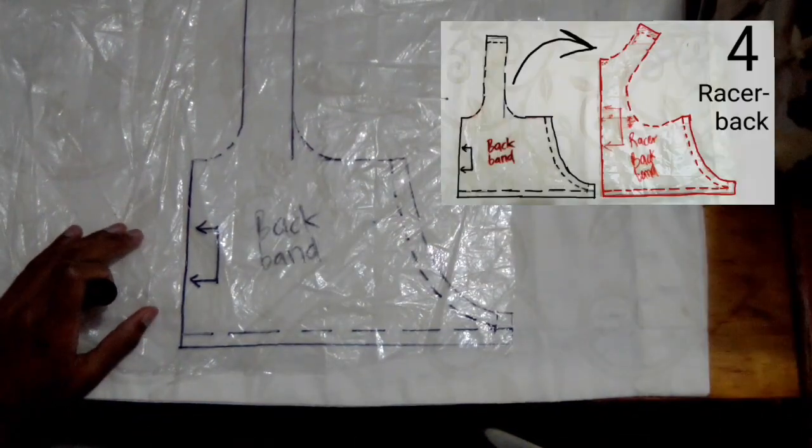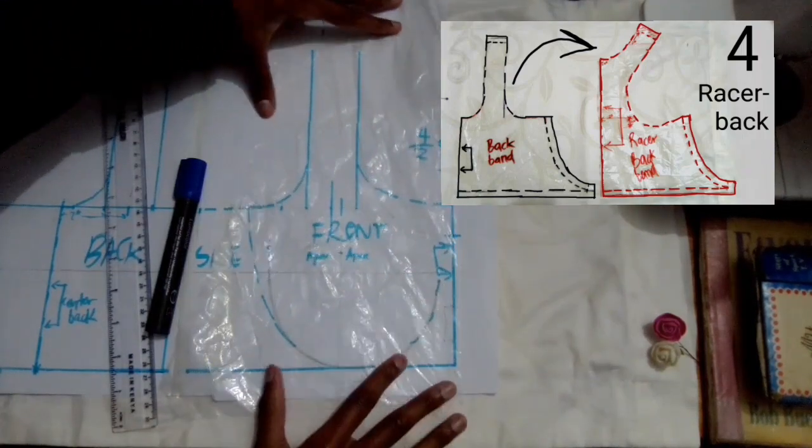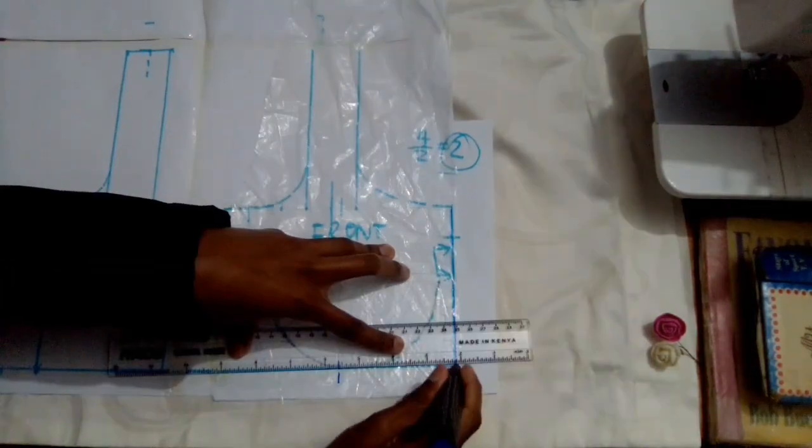This is a T-back. I have a video on how you can make this eraser back backband and I will link it in the description box below. Now I'm going to trace out my front sports bra, starting with the center front line and the waistband line.